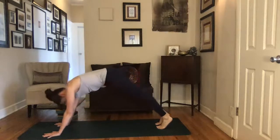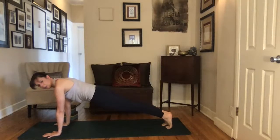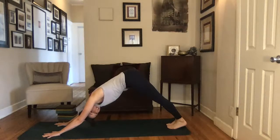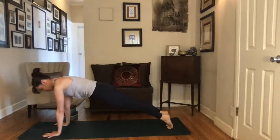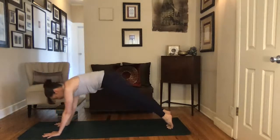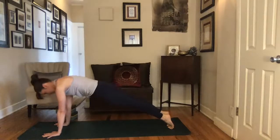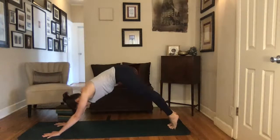Inhale, glide forward into plank pose, top of a push-up. If you need to adjust your feet so your shoulders aren't too far past your wrists, do that. Then exhale, press it back to your dog. Now that I've lengthened my stance, my heels don't come to the floor, and that's totally fine — just stretching the backs of the legs. Inhale, glide forward, thinking long: crown of your head reaches the front of the room, tailbone and heels reach the back. Exhale, press it back to your dog. One more time, inhale, lengthen — lift through your belly, activate through your legs. Exhale, press back to dog.